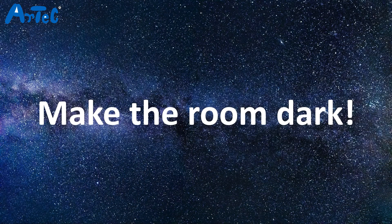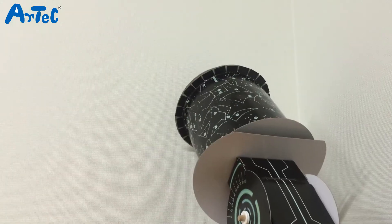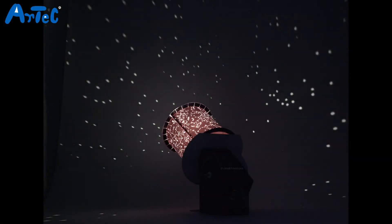Now make the room dark and turn the planetarium on. So these are the stars that were twinkling in the sky when I was born. Such a romantic product, right?